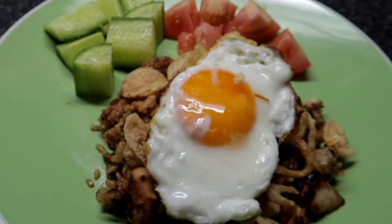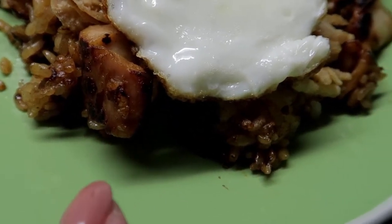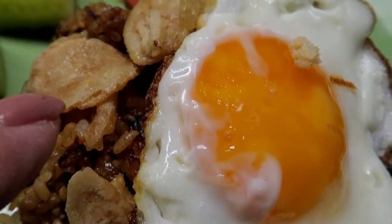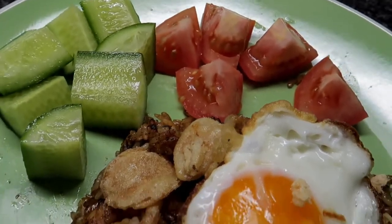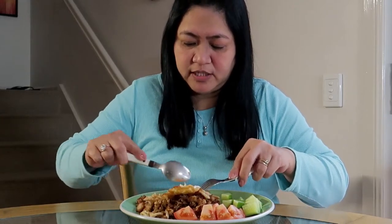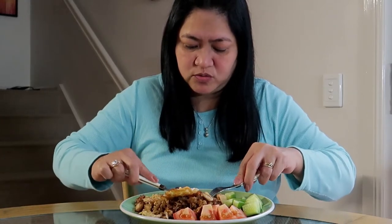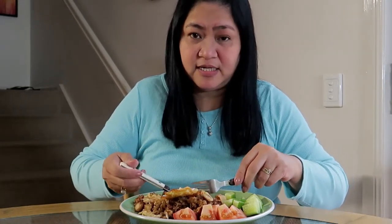Bango nya guys! Tapos na yung aking nasiguring — ayan, ilalagay ko na siya sa aking plate. Ito na yung aking nasiguring, simple lang siya, at ito yung chicken, at ito yung crispy onion. Ito na yung aking breakfast at talagang gutom na ako. Ang bango nya — ganito na ako magluto ng nasiguring, sobrang bango, try nito guys, sobrang dali lang niya.